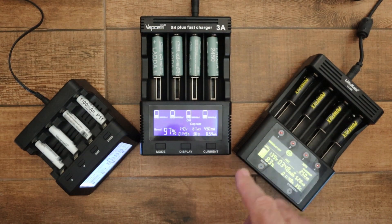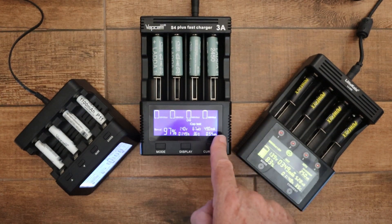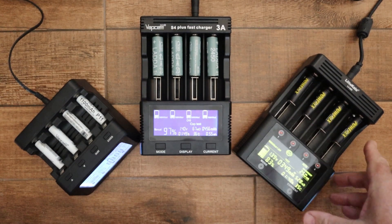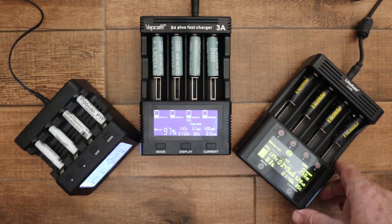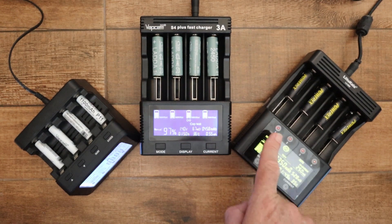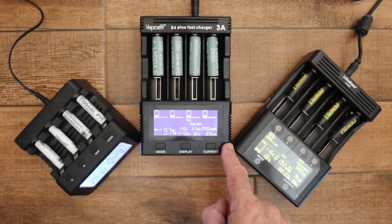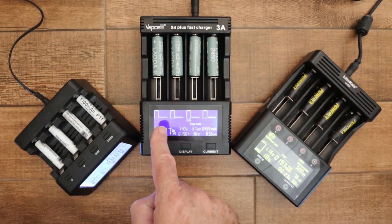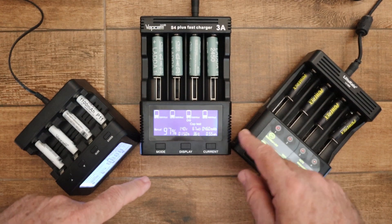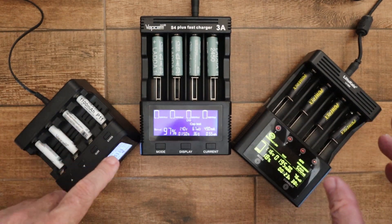With the VapCell and Lito Kala there's more: voltage, resistance in milliohms (which the PowerX hasn't got), current being applied, time the function has been running, temperature, and capacity. With the Lito Kala, there's a small 'CH' indicator for charging and 'DISCH' when discharging. The VapCell doesn't have that text, but you can tell what it's doing by looking at the graphic — when the bars are animating it means it's discharging, and if one or more bars stay permanently lit, it's charging.